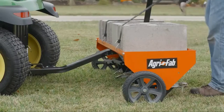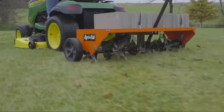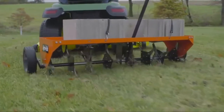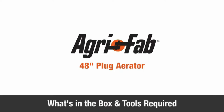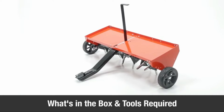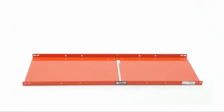There are 32 self-sharpening plug aerator knives on the unit. The flat-free tires allow for smooth transportation and require less maintenance. The transport handle can be reached from the seat of the tractor and allows for easy raising and lowering of the plug aerator. With its universal hitch, the plug aerator can be hooked up to any tractor. The AgriFab 48 Plug Aerator, Model No. 45-0299, will last you for years to come with proper care and use.